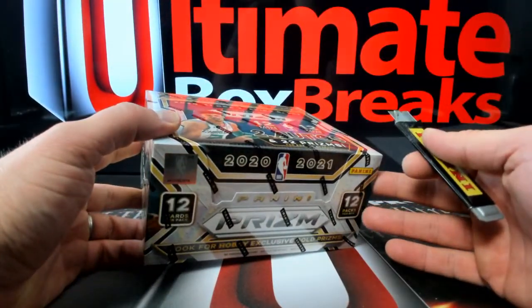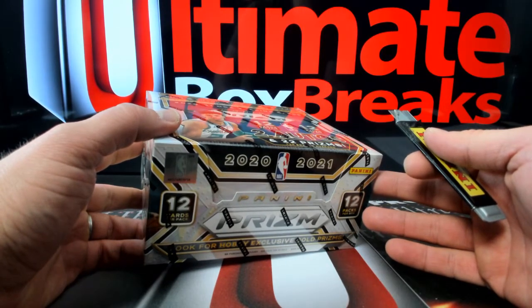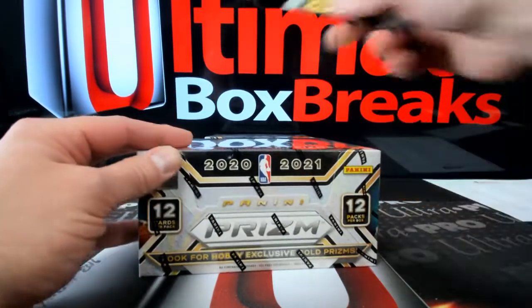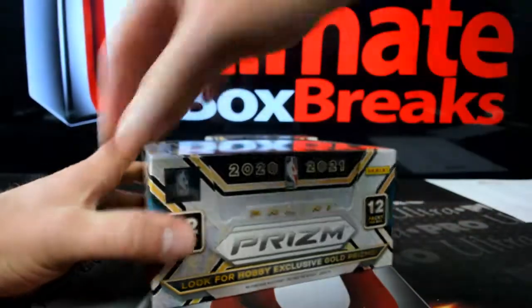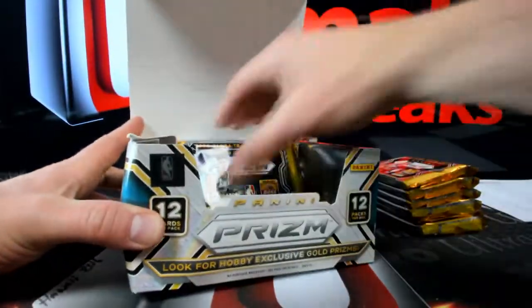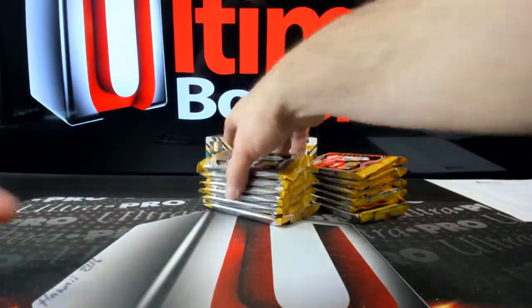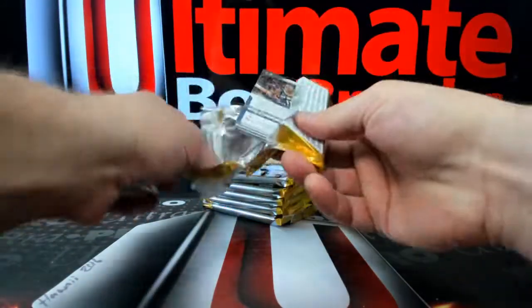The $150 grading is suspended, so imagine paying $300 and not getting a $10 card. Spend $300 or more and get an $8 grade — oh God. So the $150 is suspended and they have $300 and above? That's it? I guess PSA didn't think about that, did they?